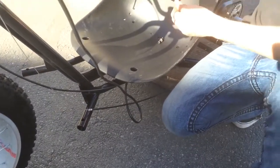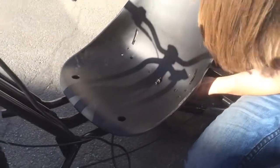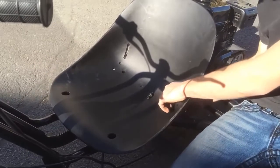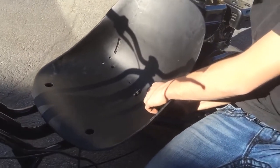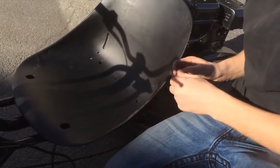Now on the back tube, the nut goes on the top and the bolt goes on the bottom. Repeat the same on the other side.